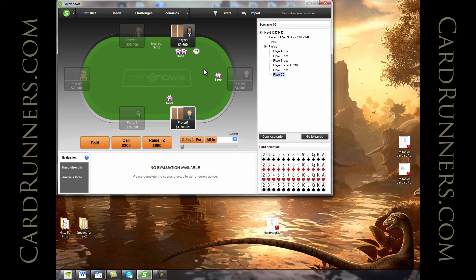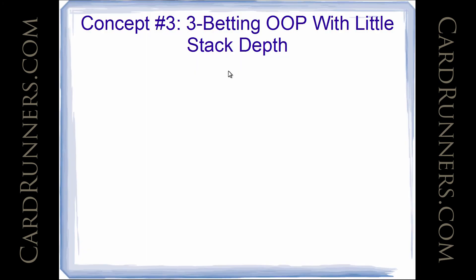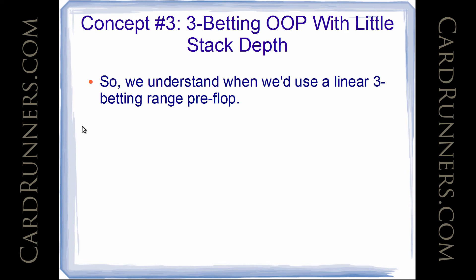We didn't need Snowy to tell us this, but if the button's never folding to a 3-bet all-in, then you only want to 3-bet all-in with your good hands. That's a perfect transition to concept number three: 3-betting out of position with little stack depth. So we understand when we'd use a linear 3-betting range preflop — when we have no calling range.